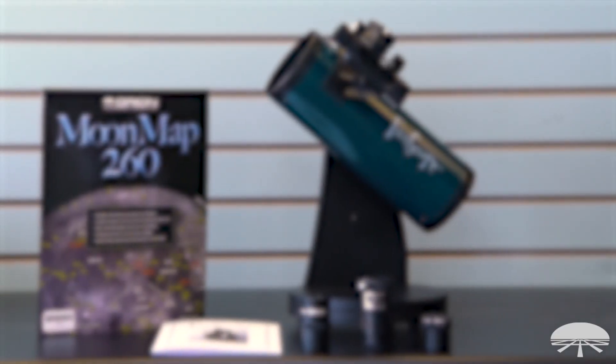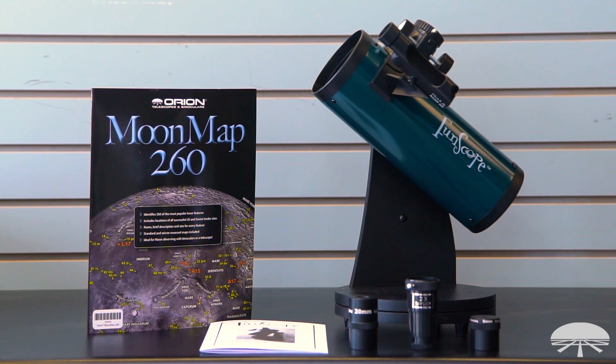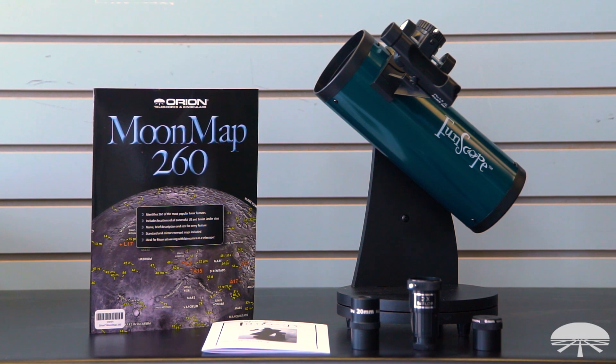It's fairly inexpensive, but pretty powerful. This is not your department store telescope — this actually performs well and allows you to see lots of things in the night sky, but for a modest investment at the outset. So a great way to get your feet wet and see what you think of the hobby.